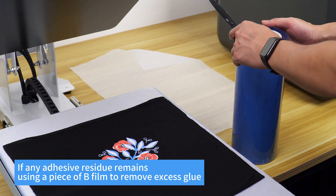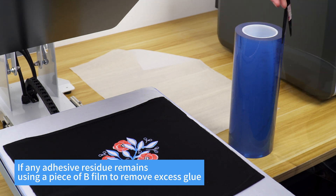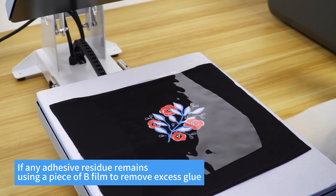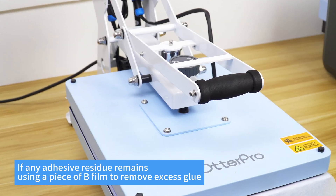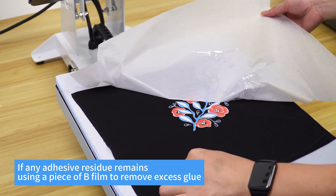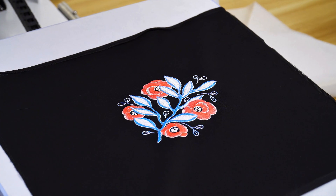If any adhesive residue remains, use a piece of film B to remove excess glue. The Model P30.